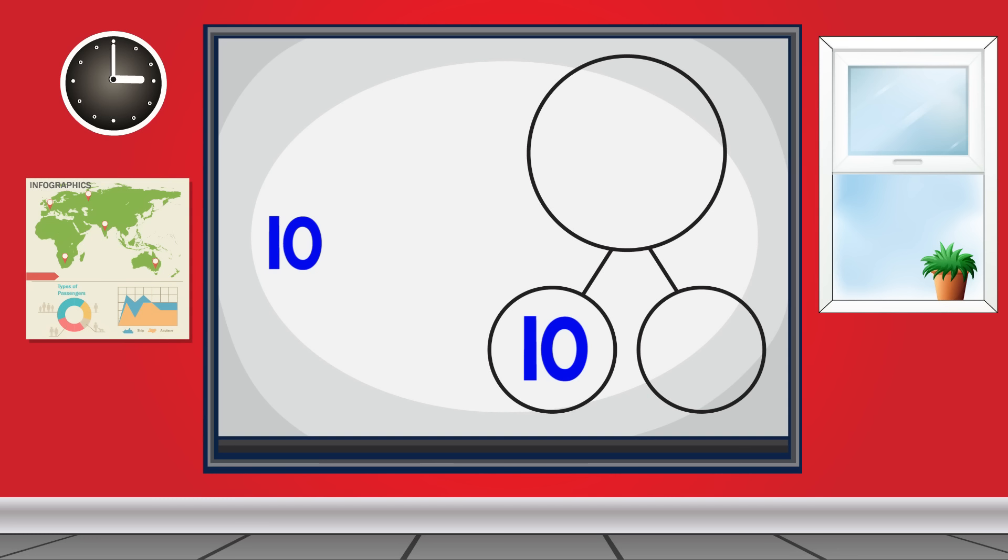Let's learn and move! 10 and 1 make 11. 10 and 2 make 12.